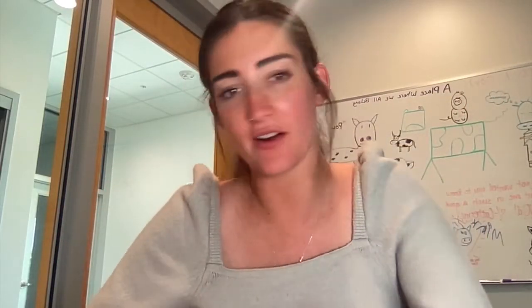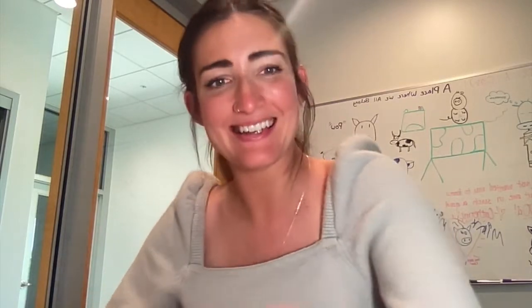Hi guys, welcome to Art with Anna. We are going to take a look at another artist. The artist's name today is Marlene Dumas, and she is an artist from South Africa, but she currently resides in Amsterdam in the Netherlands. She's in her 60s and has been painting a lot of her life. She did go to art school, so she is classically trained. And we're going to talk a little bit about her and her inspiration in one of the series that she has created.